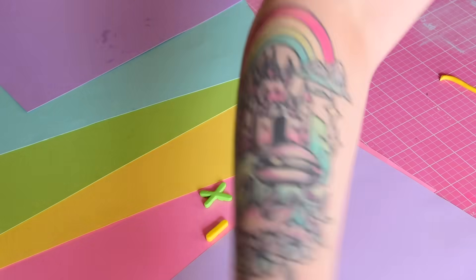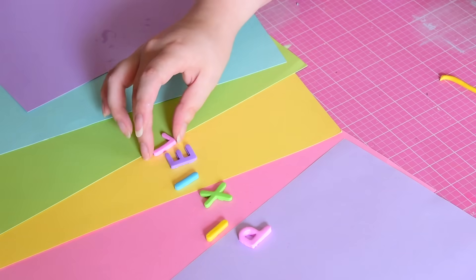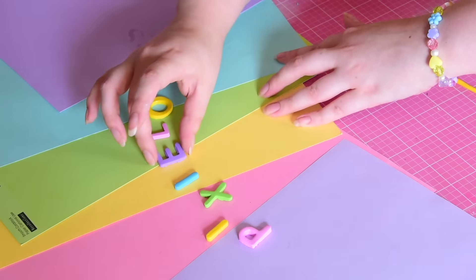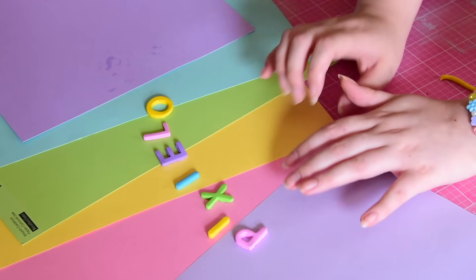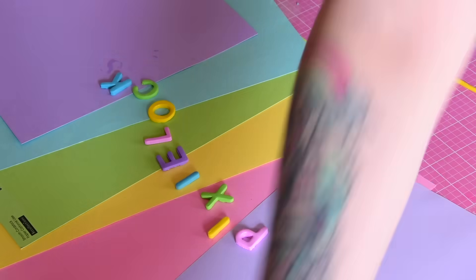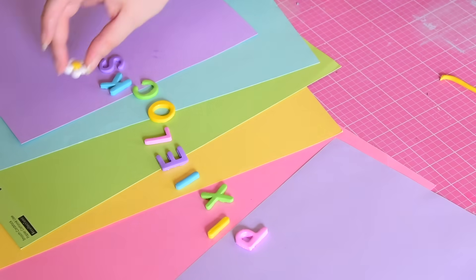Then it was time to set the stage! I used pretty much the exact same setup as I did for the Designer Diaries intro — five pieces of cardstock, wiggled a little bit so the lines were on a diagonal. I've had backgrounds that were primarily blue sky, backgrounds that were just straight pink, and I really really love how this rainbow background turned out. Super simple, because we don't want to distract from the star of the show — all the little clay bits.